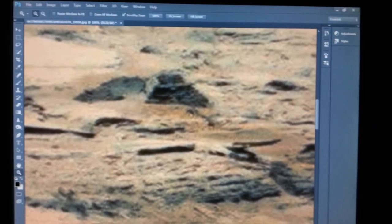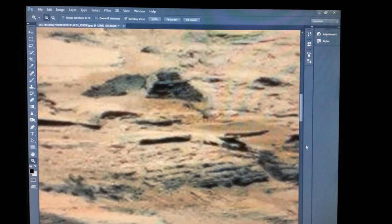Let's go into Photoshop — we'll see you in a second. Here we are in Photoshop and this is the item.